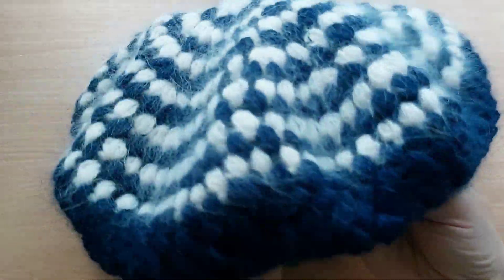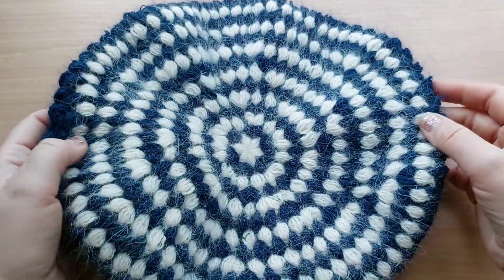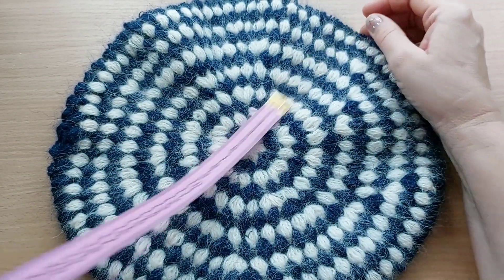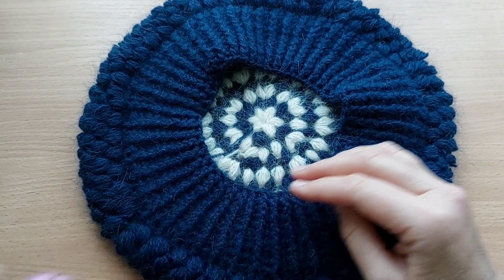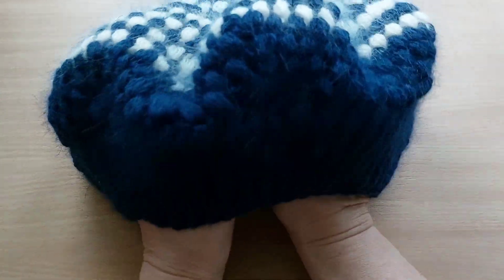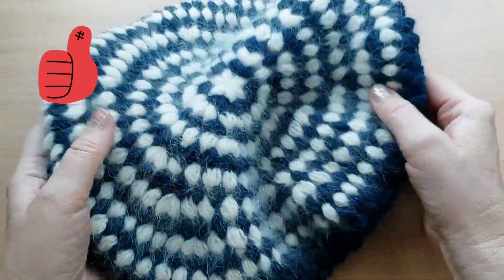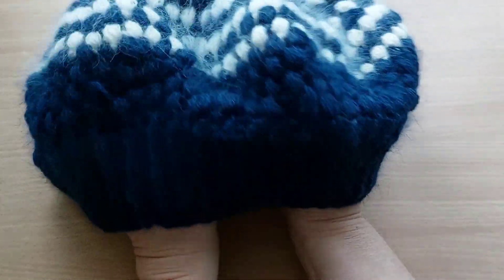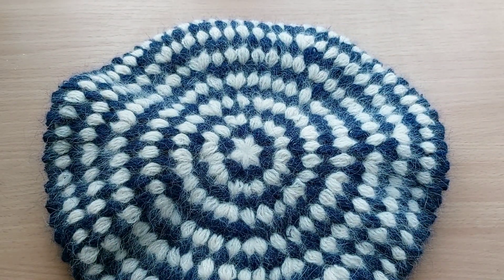Вот смотрите, я довязала берет — он завесил 86 грамм. Получился 28 сантиметров, и резинку я связала 7 сантиметров. Удачная моделька, хорошо сидит берет на голове. Ставьте лайк этому видео, подписывайтесь на канал, пишите комментарии. Вяжите берет такой как у меня по моему мастер-классу. На этом всё, спасибо за просмотр, до новых встреч!